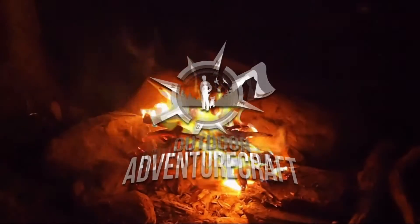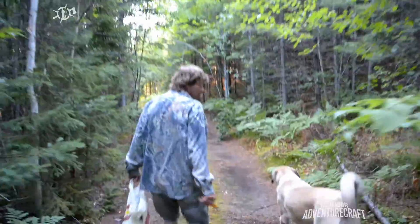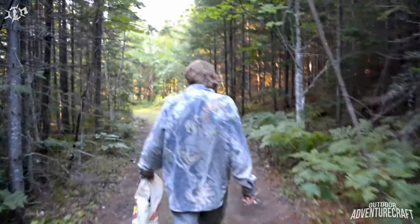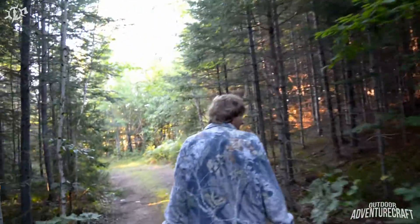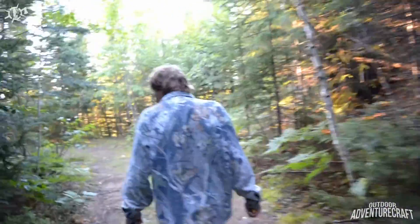Welcome back to Outdoor Adventure Craft. I'm chasing along behind Ken Boudicca here, son of the owner of Hooper Hollow Lodge where we're staying this weekend. He's teaching me how to identify chanterelle mushrooms. He's been living in this area his whole life and he knows what he's talking about, so let's see what we can find.